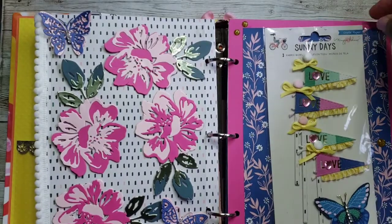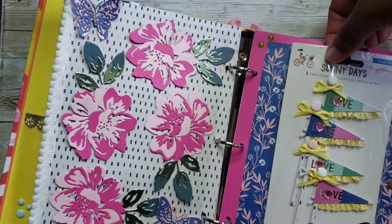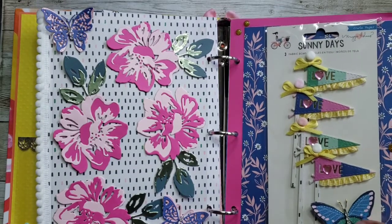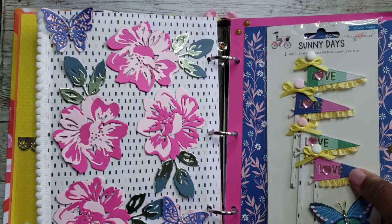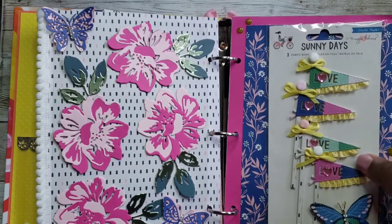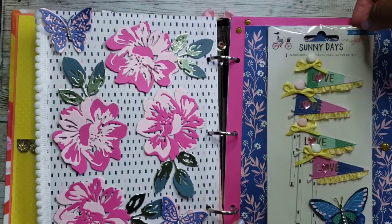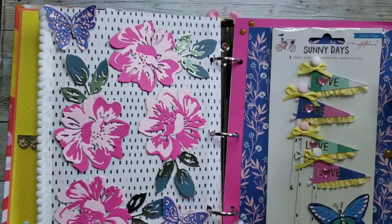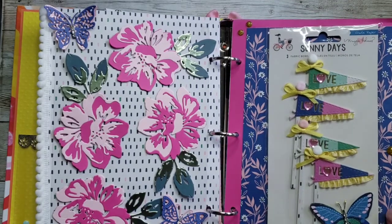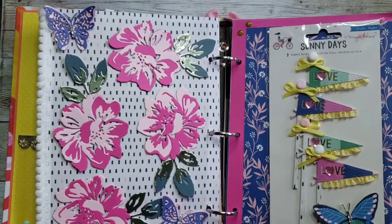She also included another set of embellishments — these little page flags from the collection. She decorated them with a butterfly. I've never seen these before. She reused the packaging and made these embellishments — really cute. You have to let me know, Jennifer — did you create these? They're cute. I love them. Thank you.